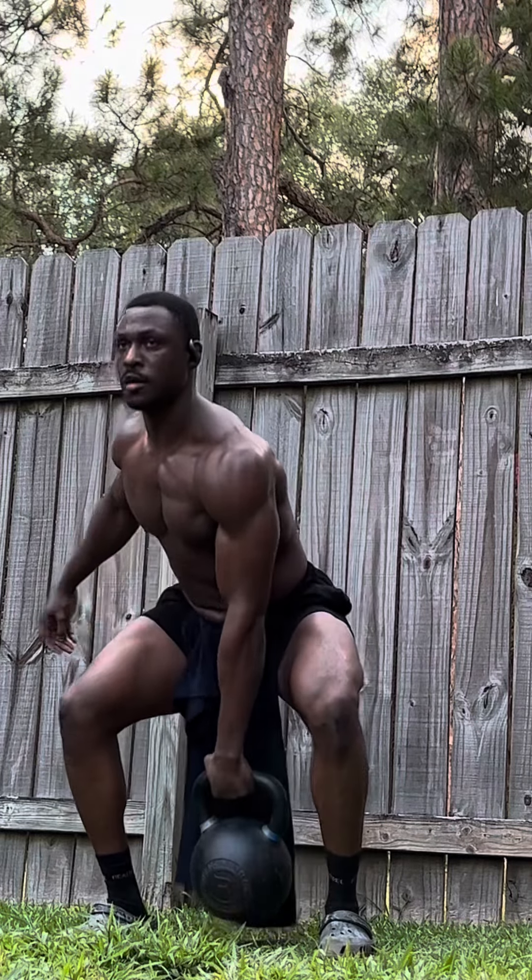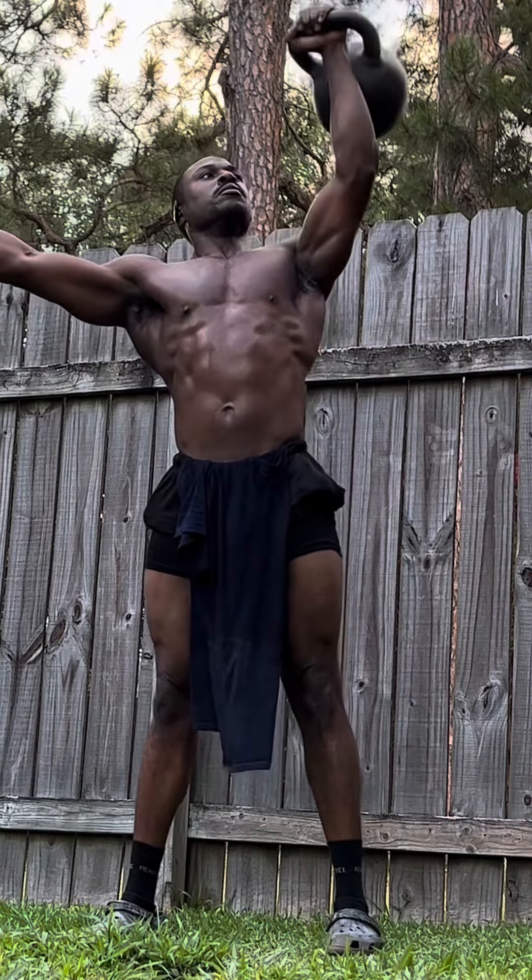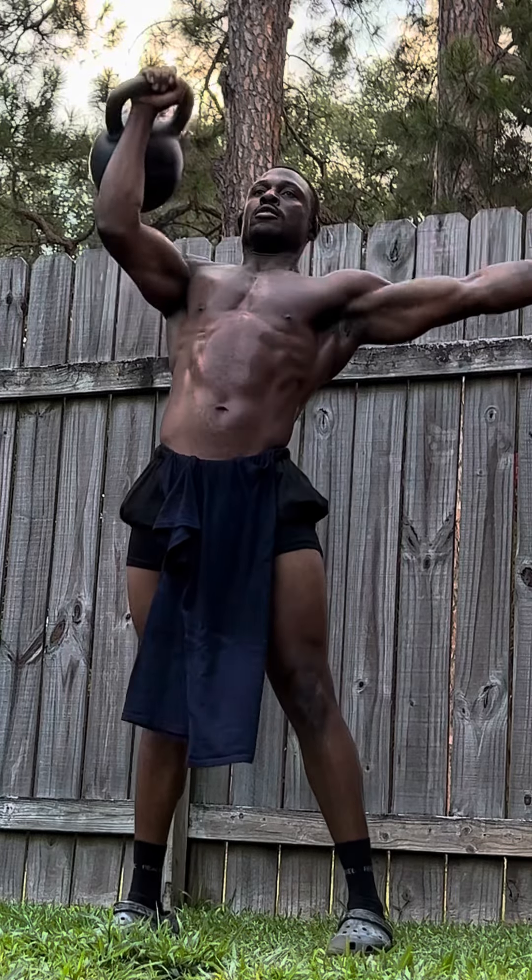Drop the kettlebell to the ground and do one dead snatch. You're going to generate power from the ground up by using your legs to get the bell overhead. Then you're going to do two strict presses. Now repeat to the other side — one dead snatch, two strict presses. Make sure you keep an upright posture by keeping your core engaged.